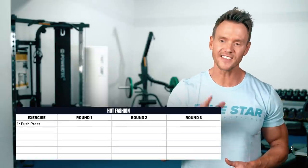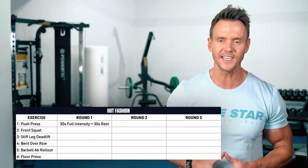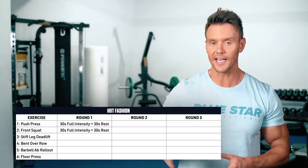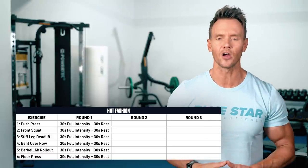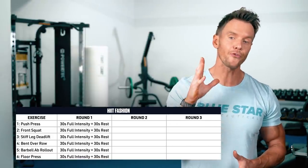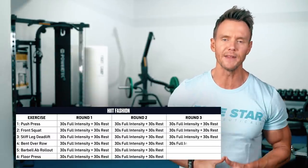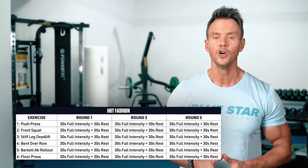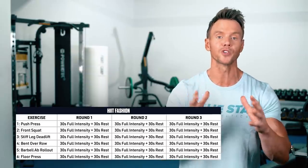For this workout you'll perform 6 exercises in HIIT fashion: 30 seconds of full intensity followed by 30 seconds of rest before continuing on to exercise 2 and so on until all 6 exercises are complete. You should complete 3 rounds back to back with no additional rest for a total of 18 minutes. You can use the same weight for all exercises to save some time — go for a weight that's about 50% of the max weight you could do one barbell push press with.